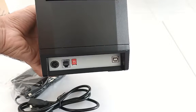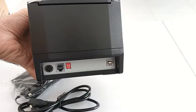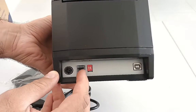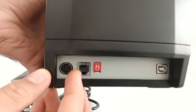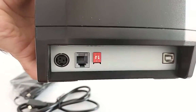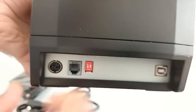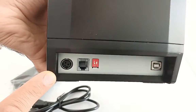There are two buttons here because this is a two-in-one printer — receipt and label printer. If number one is on, it means it is a label printer and it will print labels. If we turn on number two and turn off number one, then it will be a receipt printer and print receipts.